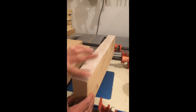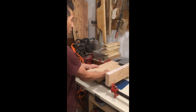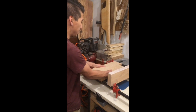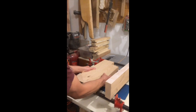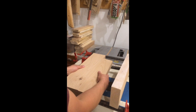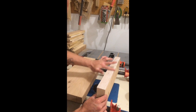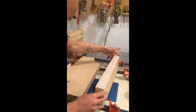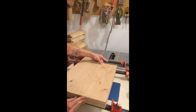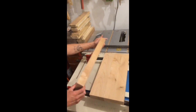If your joinery is really good, when you put the boards together like this, they already suck together. I'm trying to slide them, and they don't want to move because that join is so good. So by adding this nice skin layer of glue that's already starting to tack, the moment it touches, it's not going to want to go anywhere — and this is what we want.